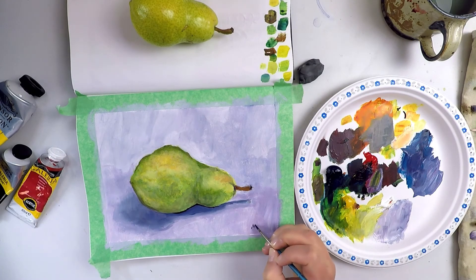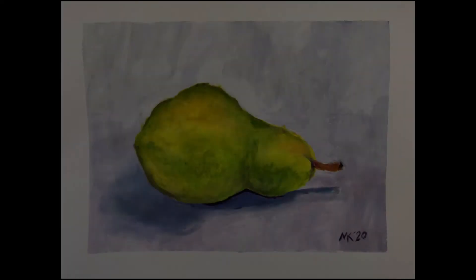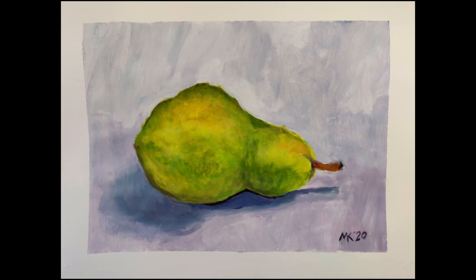And there you have it! A still life painting of a pear in acrylic paints. I hope that you were successful in your painting of a fruit or vegetable, and that you further developed your observational skills and acrylic painting techniques with the help of this video. And until next time my friends, stay awesome and be creative! Thanks for watching!